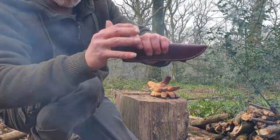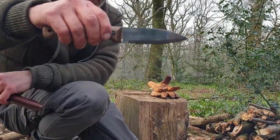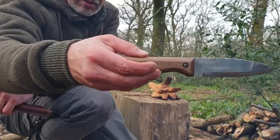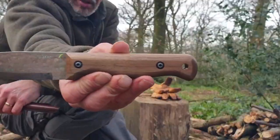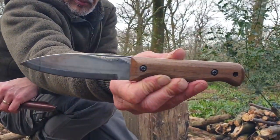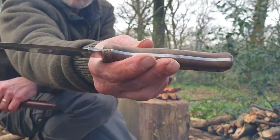The knife is a nice fit in the sheath. And there's the knife itself. It's a very nice, well made piece of kit.